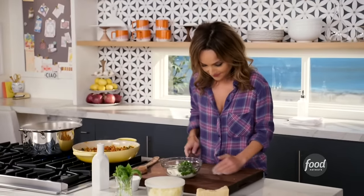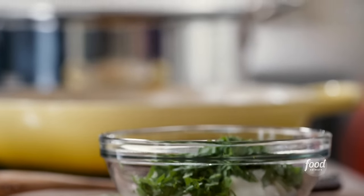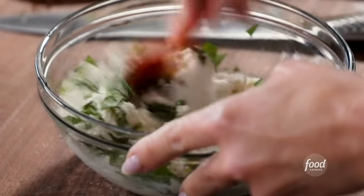Basil in, and a little bit of salt to season it. Mix it all together. That's done.